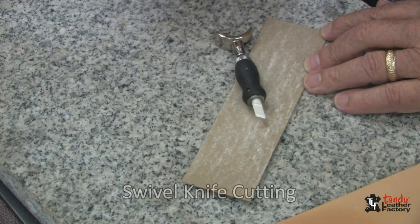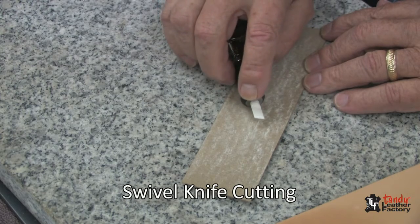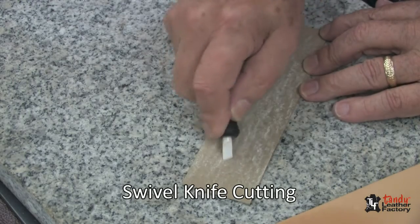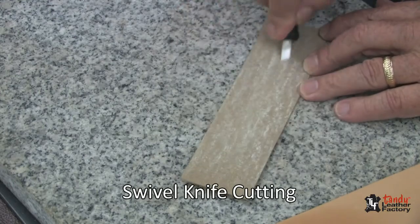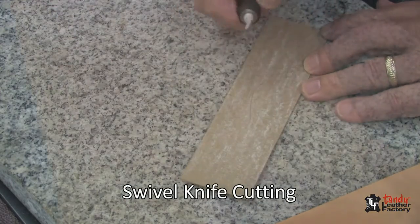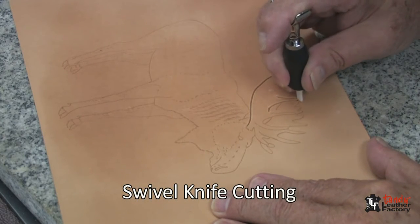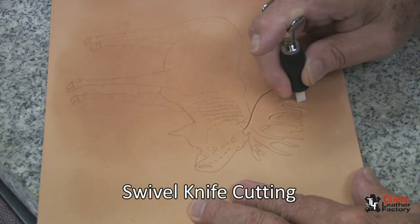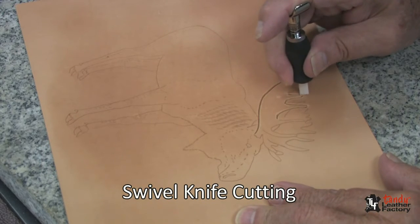I'm going to do my swivel knife cutting with the new ergonomic swivel knife and a one quarter inch angle ceramic blade. I prefer the thin one and I will as always strop it on a piece of leather that's been treated with Jeweler's Rouge. I will begin my cutting with the antler that's closest to me, or in this case the foremost part of the pattern. With figure carving it's a good idea to cut foremost objects first.